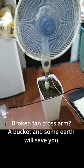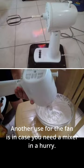Broken fan cross arm? A bucket and some earth will save you. Another use for the fan is in case you need a mixer in a hurry.